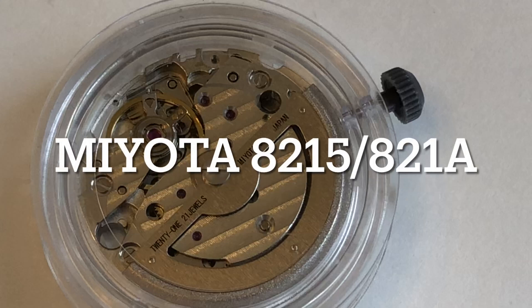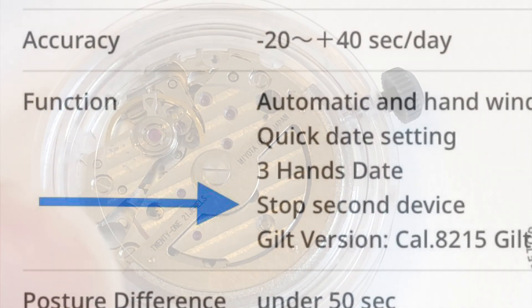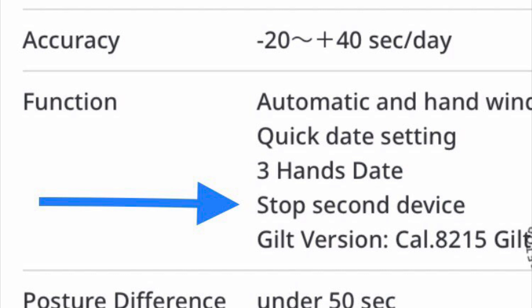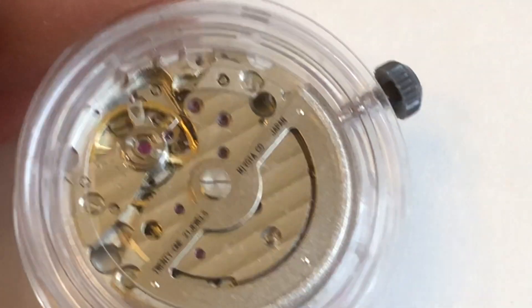The Miyota 8215 — to hack or not to hack? That is the question. Miyota has been adding hacking to its 8215. In fact, if you go to their website, they do claim to have a stop-second device. But is it present in all production, and how does it work?